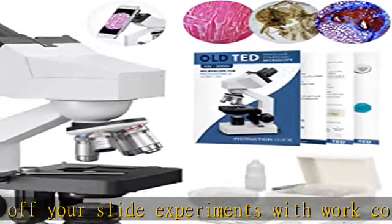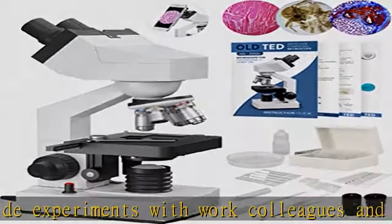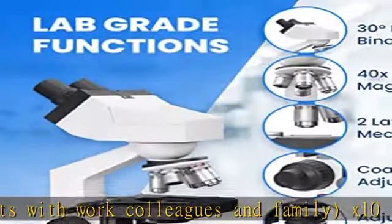Microscope kit for adults. The professional packaging is designed with a carry handle for easy transportation and use.